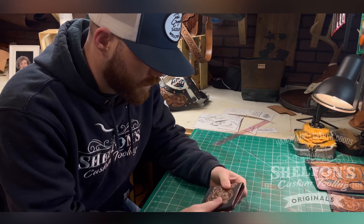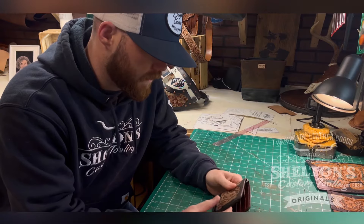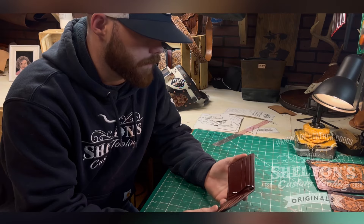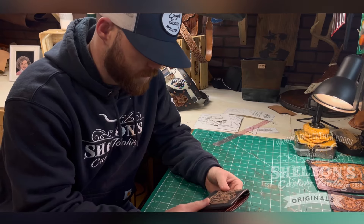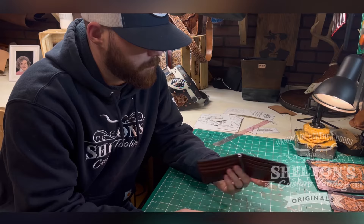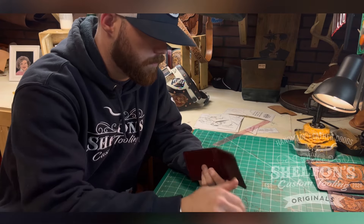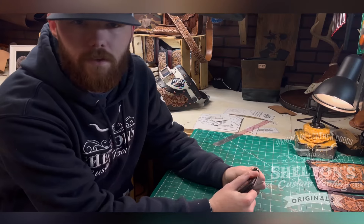That's pretty much got this wallet wrapped up. I really hope this helps out anybody who may have been having issues or felt a little confused about how to put this together. There's the finished product — got it all edge-tied, sanded, and burnished, and it's ready to head off to the customer.